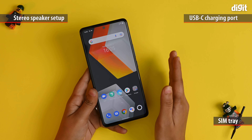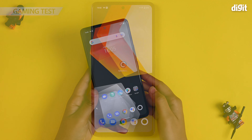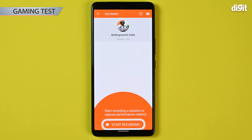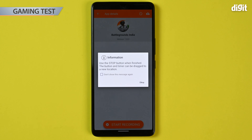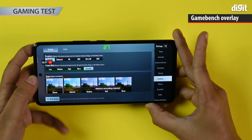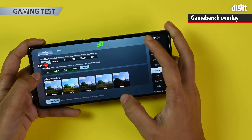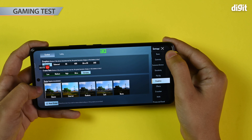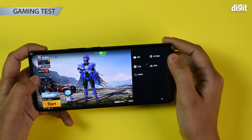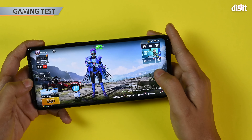Now let's get right into installing BGMI and running the gaming test. We've loaded up GameBench as well as BGMI on the phone. Let's turn on GameBench and start recording in BGMI. It's going to provide us with an overlay, and you can see the frame rate on the top. Right now we have smooth graphics and extreme frame rate. Let's load up a quick game and see how it performs.